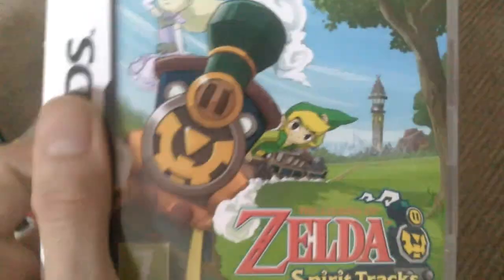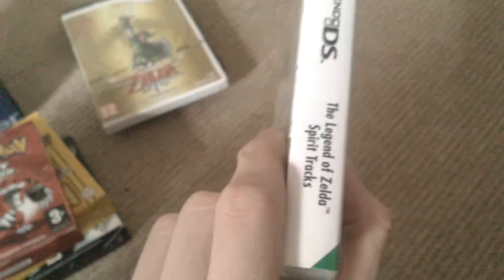Next I've got a few DS games. I just wanted to buy these because I wanted to play them. We've got Zelda Spirit Tracks — one of my favourite Zelda games. I don't know if a lot of people will agree with me but it's fantastic. Way better than Phantom Hourglass in my opinion.